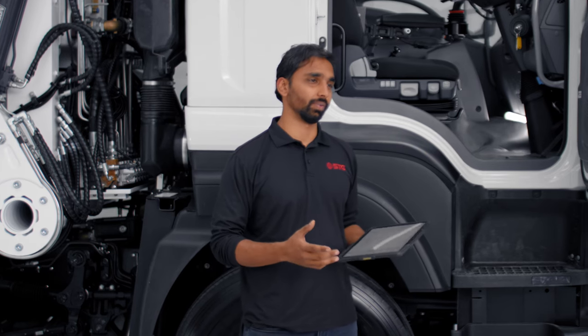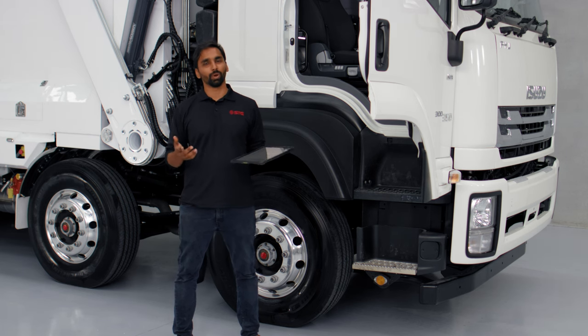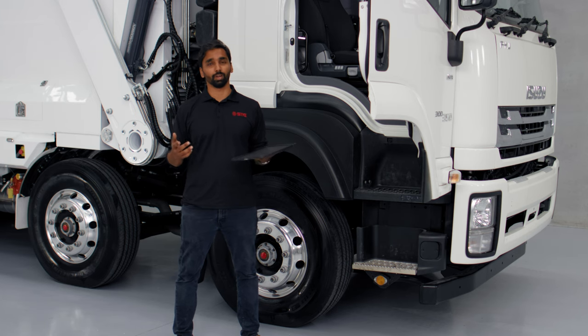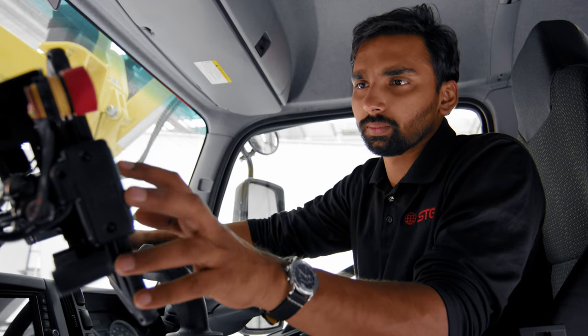As we all know, every operator is different. They have their own preferences for how the truck should work and behave. For one operator the arms might be too slow; for another, the lids might be opening too fast. To help customers adjust settings from operator to operator, we have integrated on-the-fly speed adjustments on this truck.